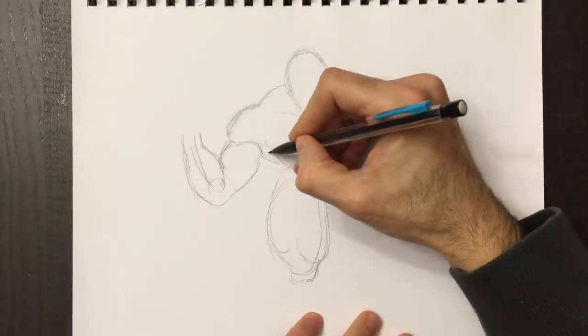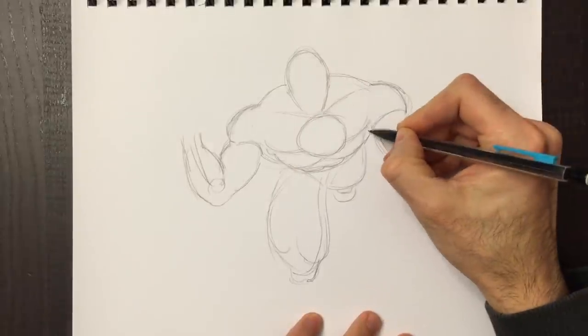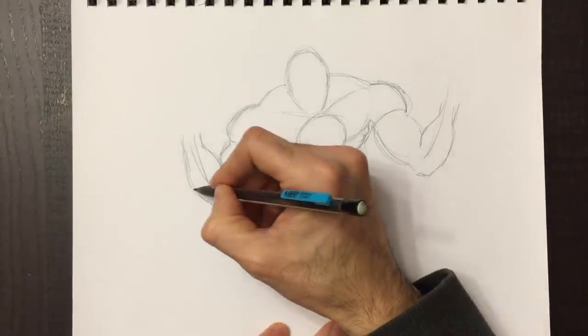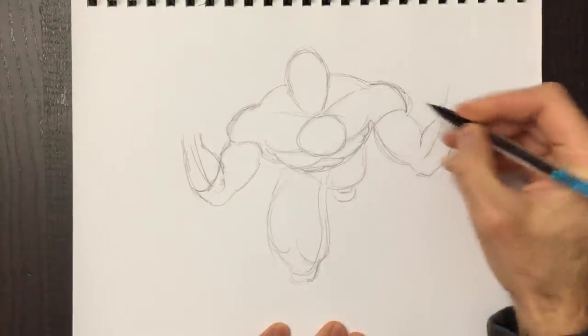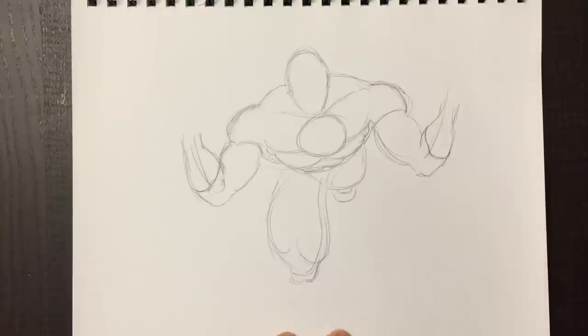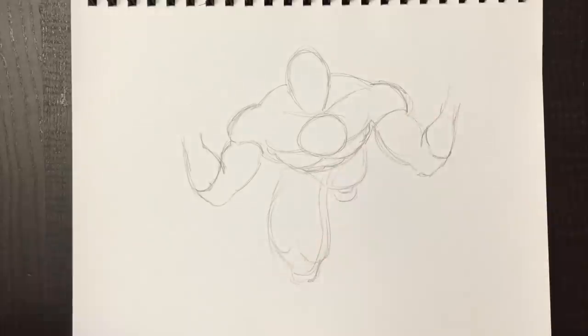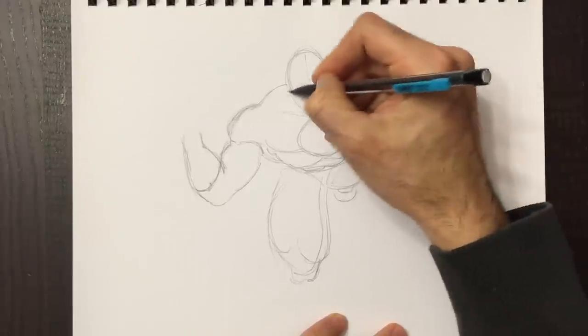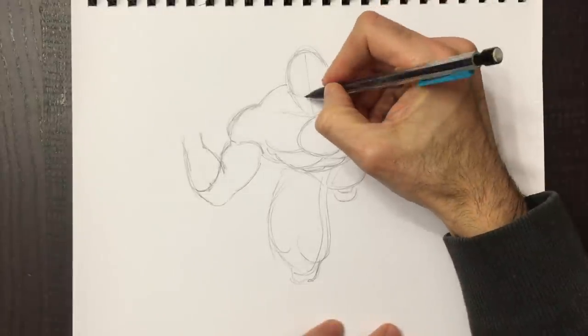So today we're going to draw this guy. Last week we drew Colossus from X-Men; today we're going to do a DC character and draw Green Lantern. I just felt like doing this rather quickly today, so it's maybe a 30-minute video where last week we did about an hour. I'll draw this a little bit quicker, add less detail in the pencil, and add a bit more detail with the ink later on.